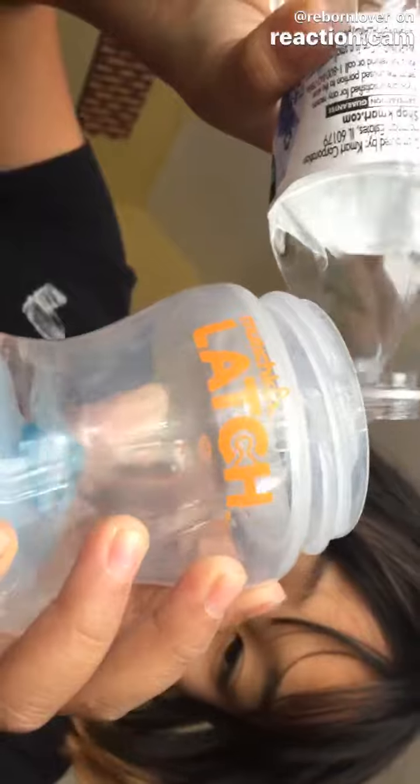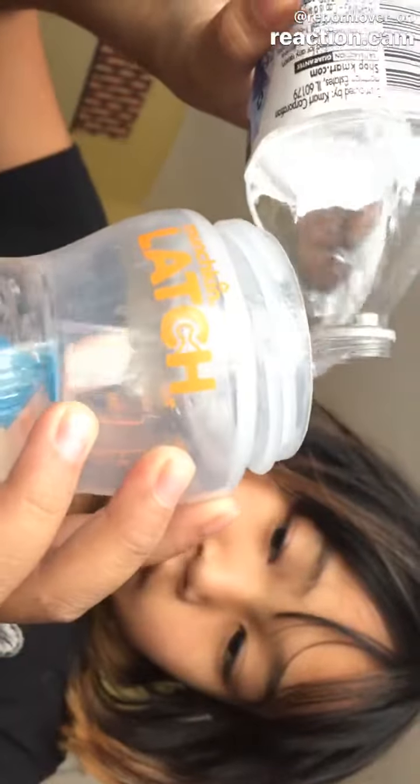You'll need a bottle, of course. I'm using this one. And then you need water — it doesn't matter how many ounces you use. I'll use 16. I'm getting my reborn soon. I'm using 2 ounces.